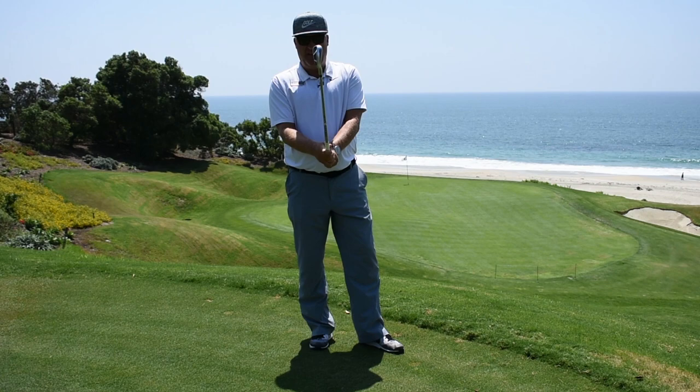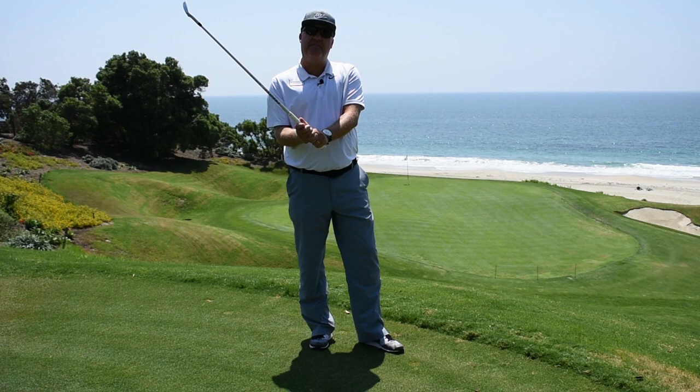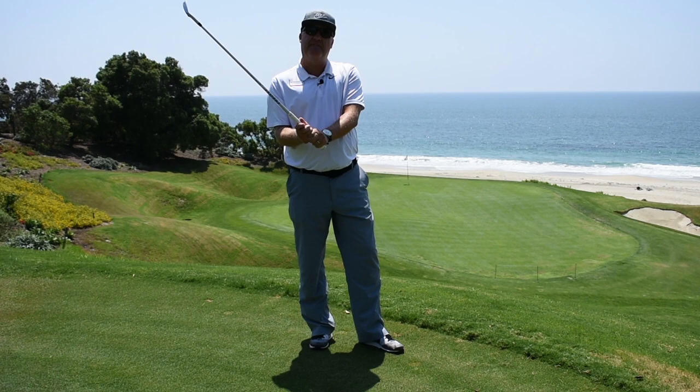I then interlock or overlap — in my case, I overlap my grip. I go down and I check it, then I check my grip pressure. So I have a good solid grip. I make sure that when I hold onto the club, I hold it about a five out of ten on the grip pressure meter — just enough to hold onto the club, but not enough to choke it to death.